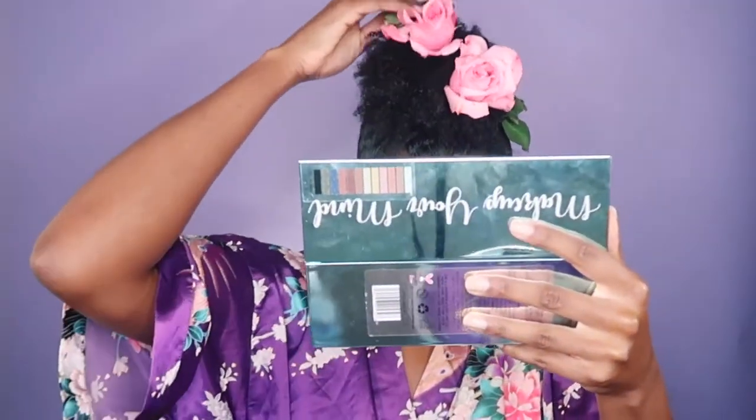With these two flowers I was messing with them because they were not secure enough. So if that happens, just grab another bobby pin and secure it down. Get the rose, cut it at a slant, hook the bobby pin on, and then get some hair from your puff and secure it down to your actual scalp. That way it does not move around.